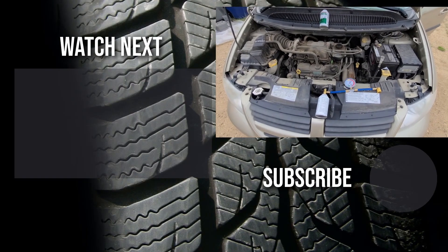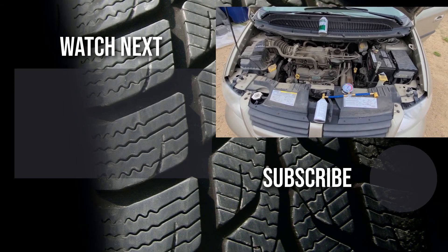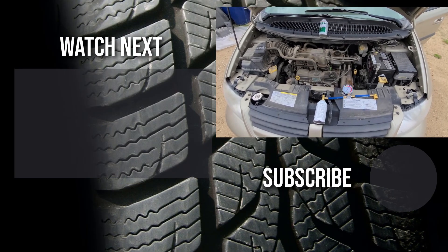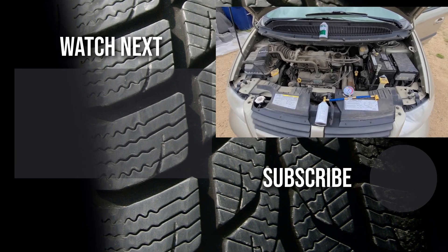Thank you for watching my video. I hope it was helpful and educational. If it was, please like it and consider subscribing and joining my YouTube automotive channel. On my channel there are lots of how-to videos, do-it-yourself videos, car reviews, product reviews, and other similar automotive topics.